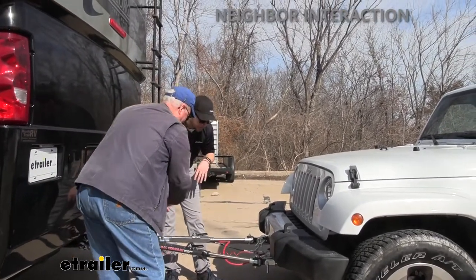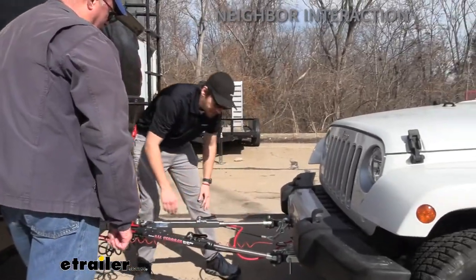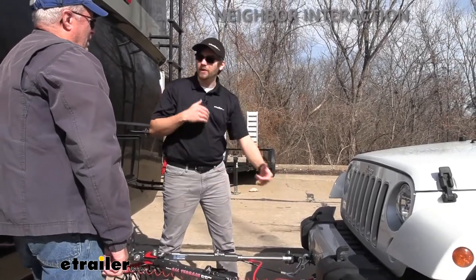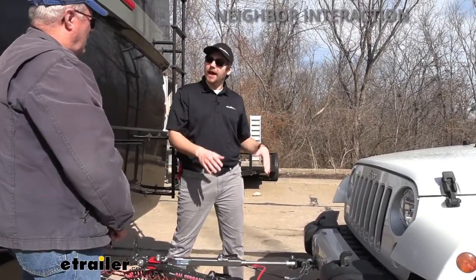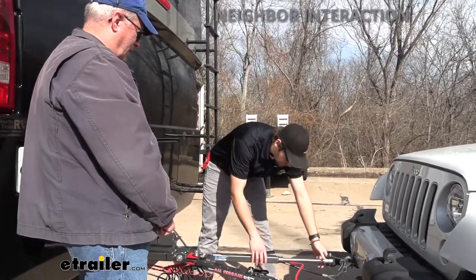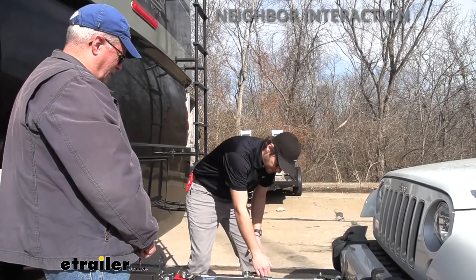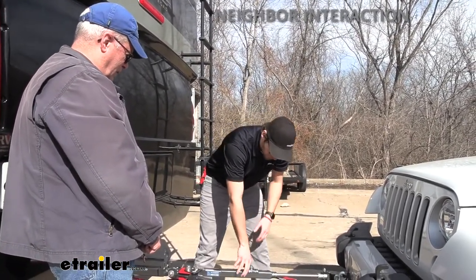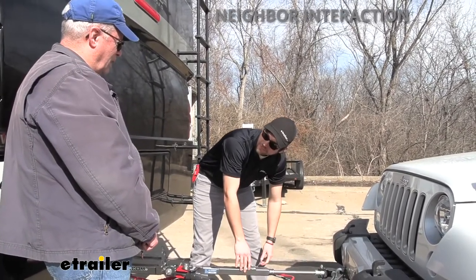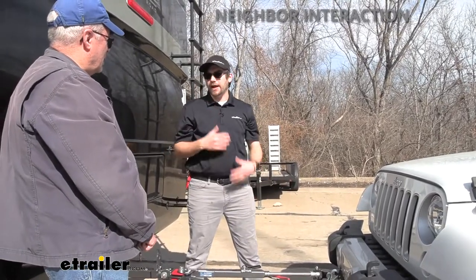These arms are going to lock in place, but they do have a little bit of movement. This is a non-binding tow bar. Compared to binding tow bars that have a button you have to push to release, with this you just pull the lever back and pop it, and you'll feel that give — that's it unbinding itself, making it a lot easier to get undone.